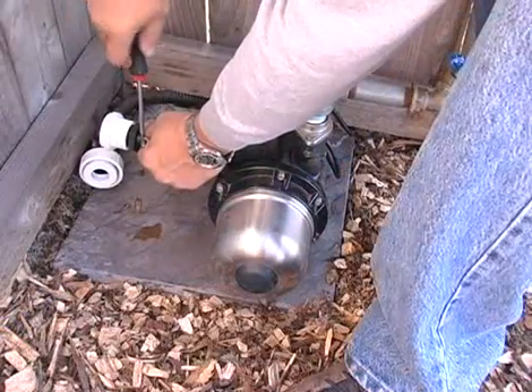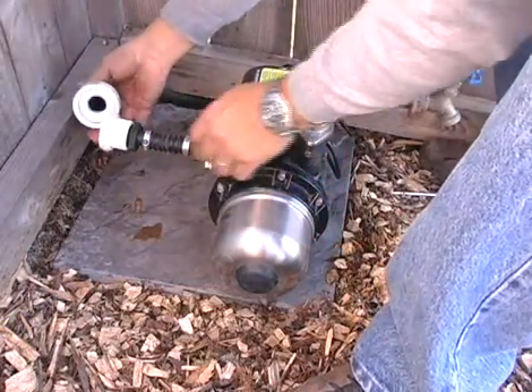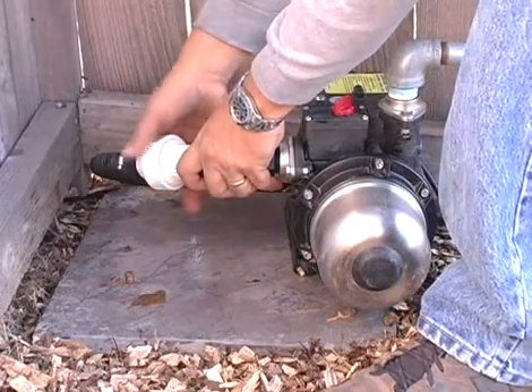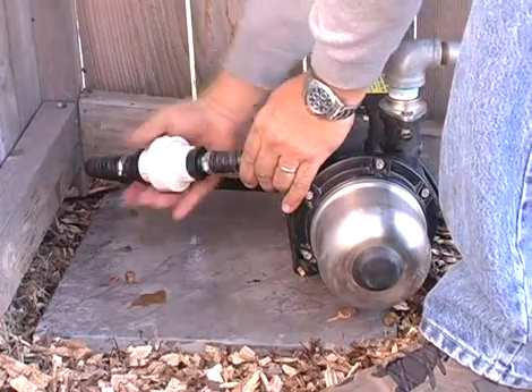Run the supply line to the booster pump location and install the union provided. A union is included to allow easy removal of the booster pump for service or winter storage and should be positioned as close as possible to the pump's intake.